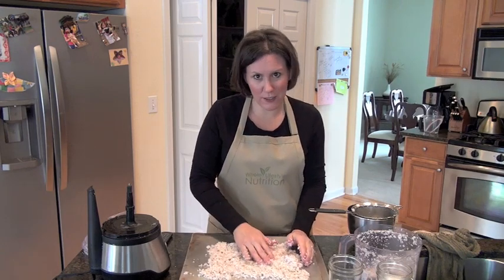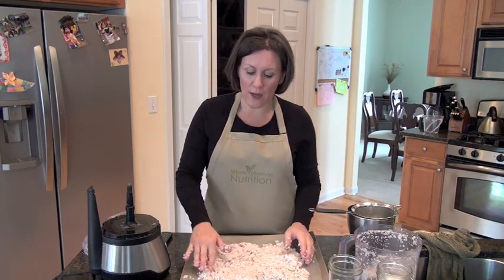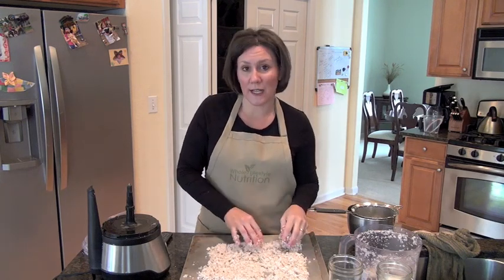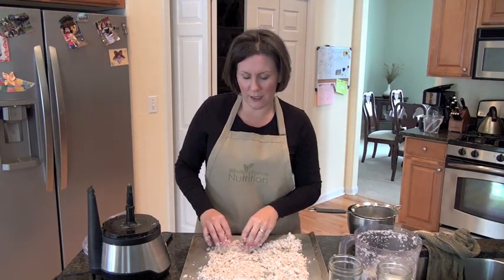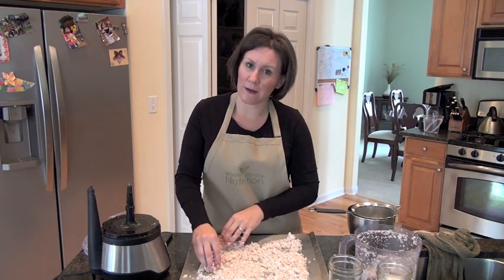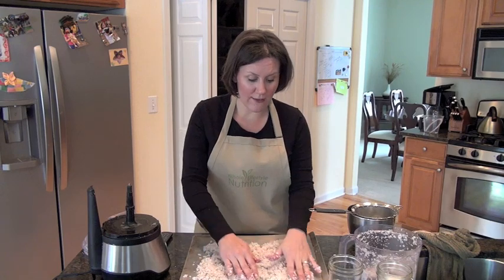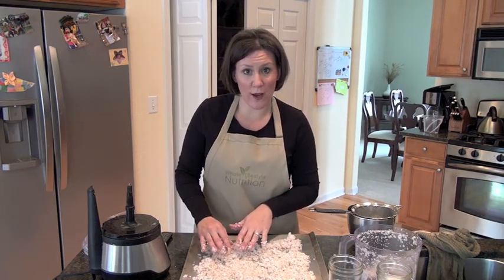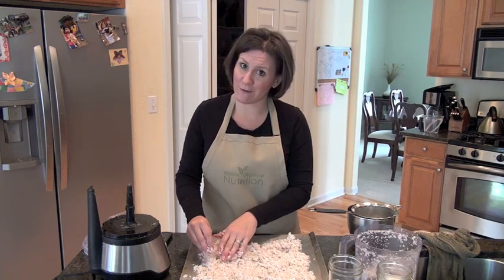If you have a dehydrator, you can go ahead and dehydrate it — I do not have a dehydrator, I can't believe it, but I don't. The other way is you can put it in a 200-degree oven for six to eight hours. I actually put mine in overnight at 175. If you don't have access to that, you can leave it out for two to three days and it will dry on its own, and then you'll have dried coconut flakes.